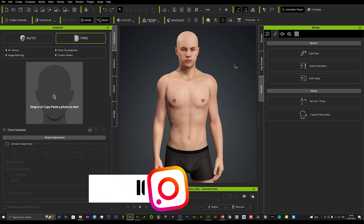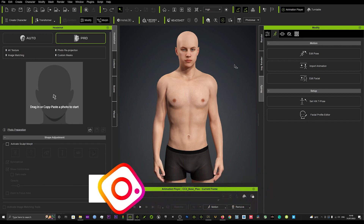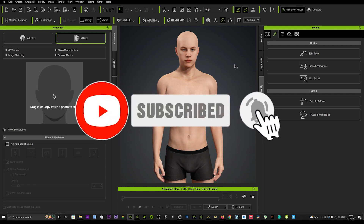Hi guys and welcome back to iClone3D where we discuss tips, tricks and tutorials for the latest animation softwares. If you haven't already, don't forget to subscribe to the channel and turn on bell notifications for all our future tutorials.